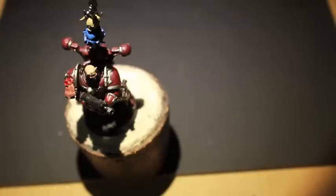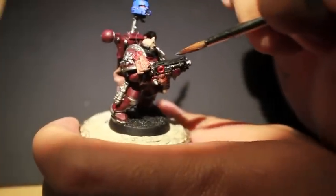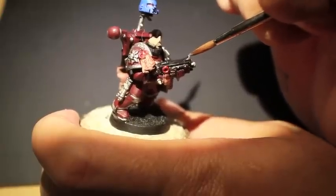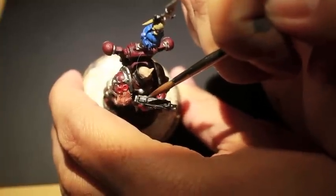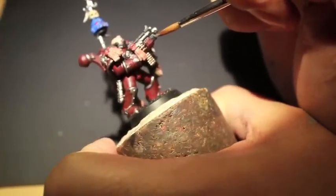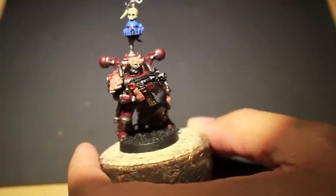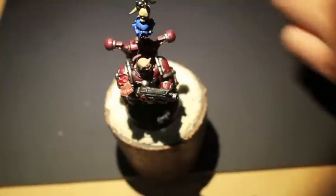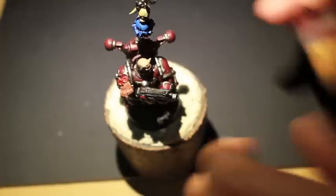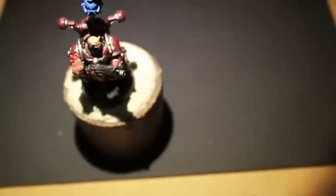We did a little Cadian Fleshtone to highlight up his head, and now what we're going to do is take Mechanicus Standard Grey and give a little bit of a hard edge highlight to the bolter he's holding. We're just dragging a little bit of paint at the tip of the brush all the way across — very simple step, but one you always want to add, especially because the bolter casing is completely black and you want to be able to tell those lines when you're looking at the model from far away.